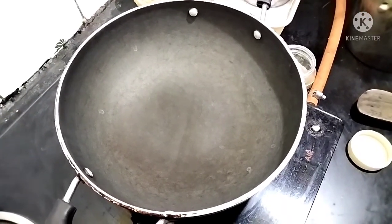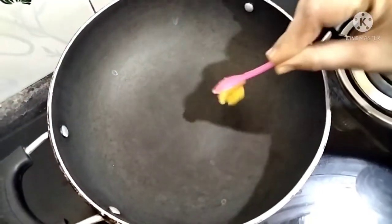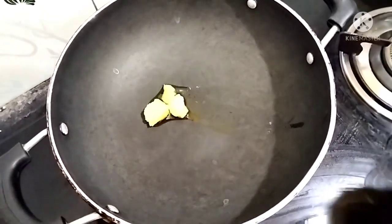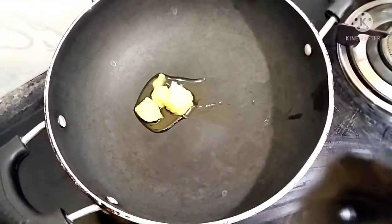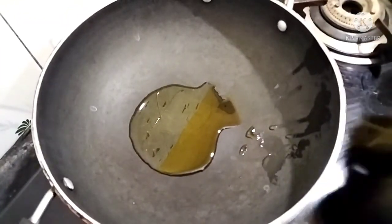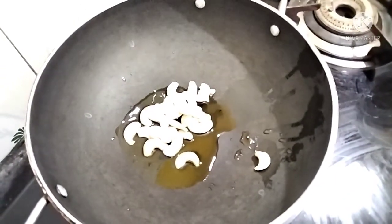First, put it on the heat. Once you know the season, don't let it burn. Put it on medium heat for about 3-4 minutes and let it melt.